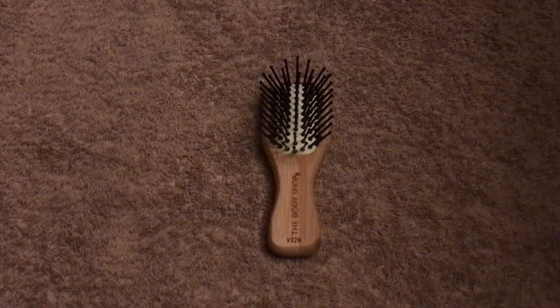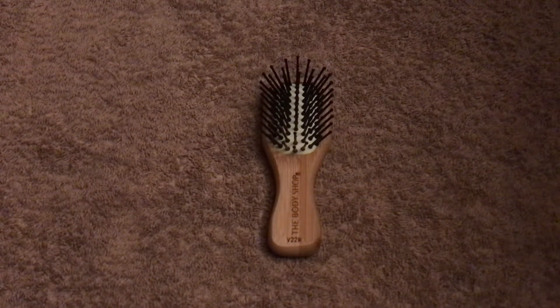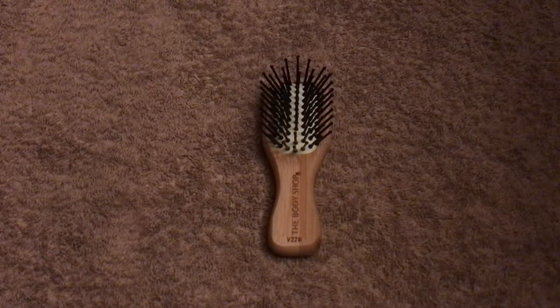My mum has got a bigger version of this one. I decided to go for a smaller one, and she absolutely loves using the bamboo hairbrush. She's said that over the years she's used different brushes available in the shops, and this is probably her favourite one. She likes the fact that it's so light, and when it's brushing her hair it makes it really soft. It's not uncomfortable, not scratching her scalp or feeling like it's tearing out your hair — it actually feels very soothing on her hair and scalp.